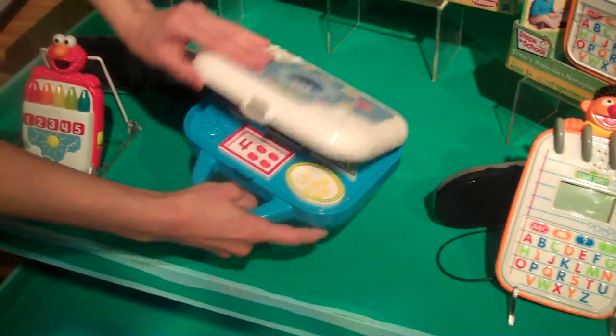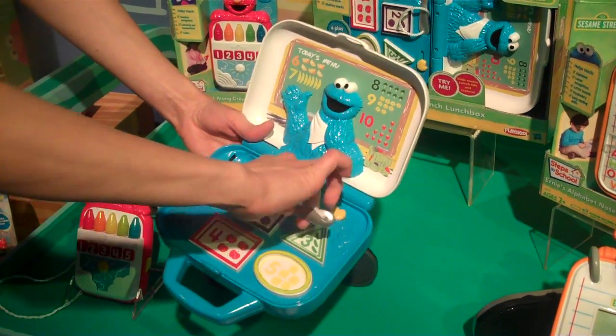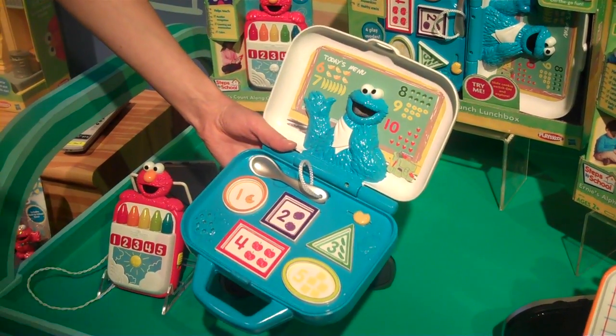The lunchbox — very cute, the Learning Crunch Lunchbox. It has four modes of play. In explore mode, you pick whichever item and it will teach you the shape, the color, the number, as well as whatever snack it's representing.